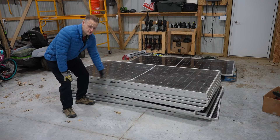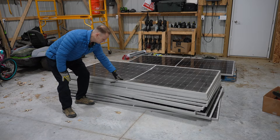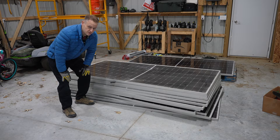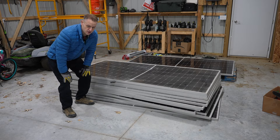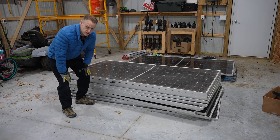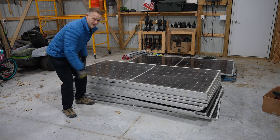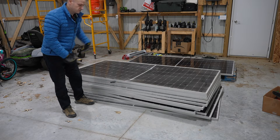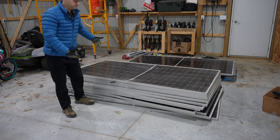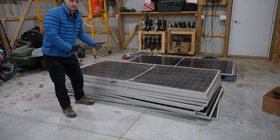I have here some Canadian Solar 545 watt bifacial panels. This one in particular happens to be damaged due to a shipping debacle I'm still working out. These are very highly regarded — they're usually used more in commercial installations although they could be on residential. They're huge, massive. They weigh about 70 pounds each and are 90 inches long by about 45 inches wide. Pretty big panels, which you'd expect for 545 watts.